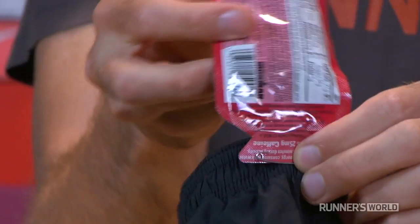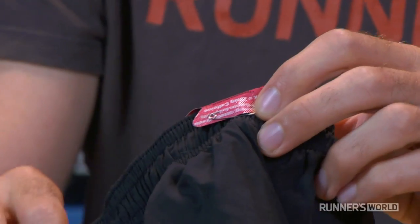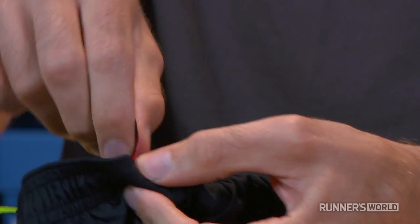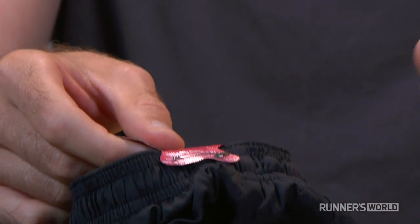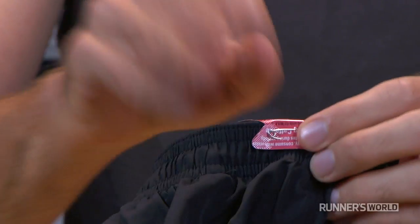If you run with gel, real easy answer — you just need a safety pin. What you do is take the gel and safety pin the top tab of it to the outside of your waistband on your shorts, and then flop the gel over onto the inside of your shorts, so the gel pack is actually up against your skin. That way it won't bounce around. When you're ready to take the gel during your run or your race, just pull it out, rip the tab, and just leave the top tab attached to your shorts. You can take care of that later. No need to fiddle with the pin mid-race, but then you have the gel handy, ready to go.